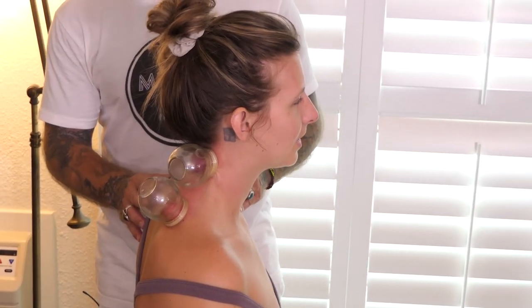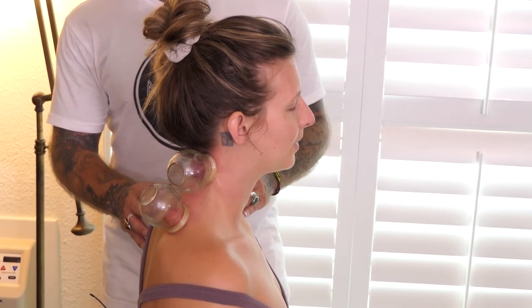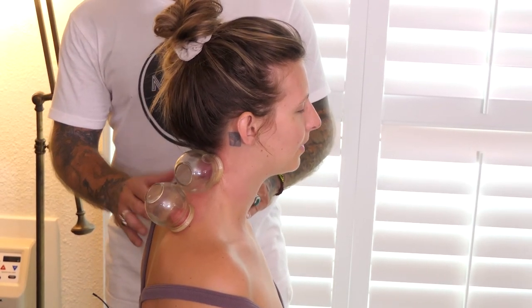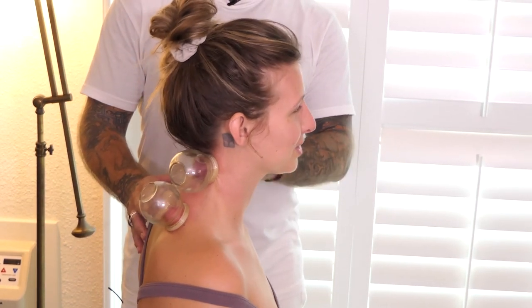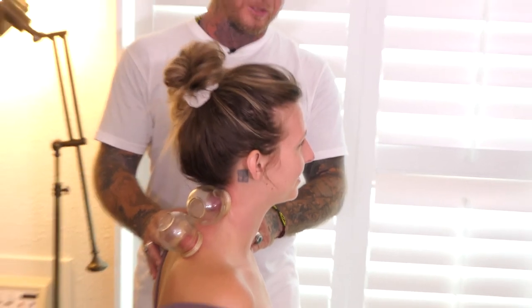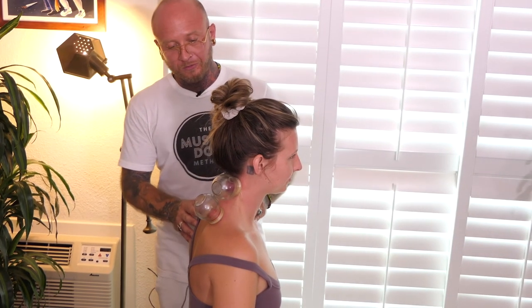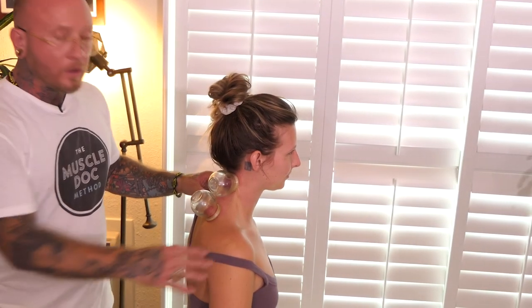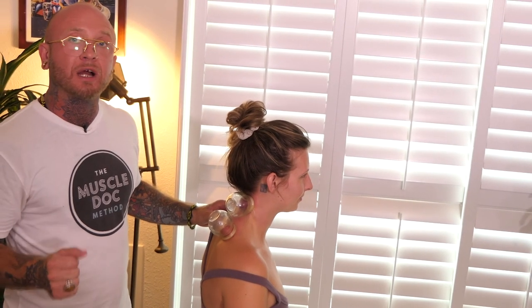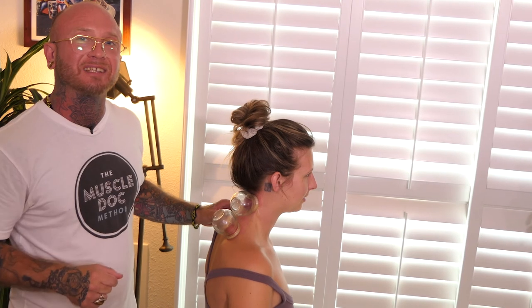Let's go ahead and take a nice inhale. Wonderful. How does that feel? Amazing. And what do you like about it? Feels looser. Wonderful. And there you have it — go ahead and give this protocol a try at your clinic and let me know down in the comments how much your clients loved it. Thanks for watching.